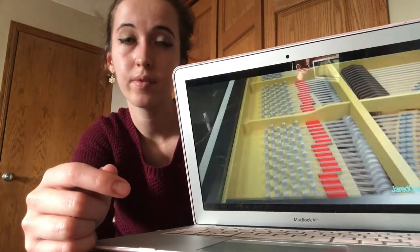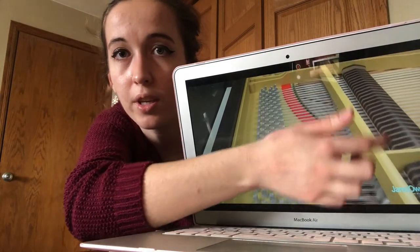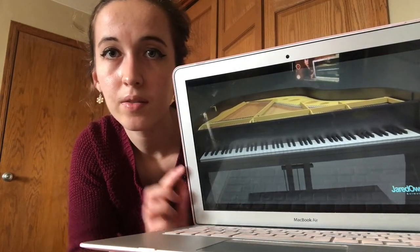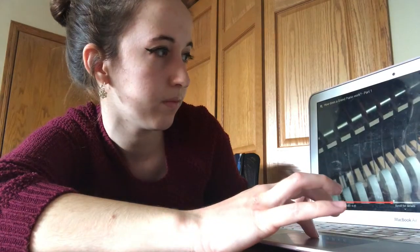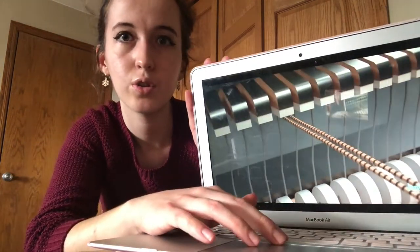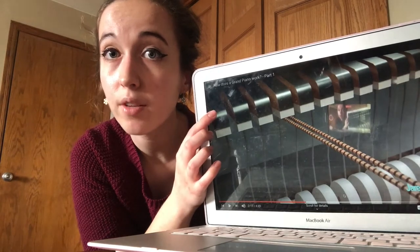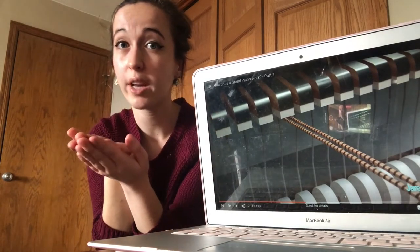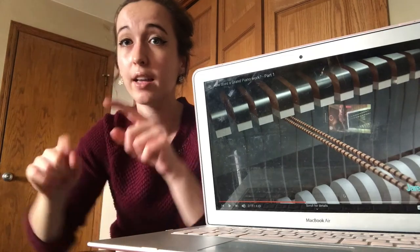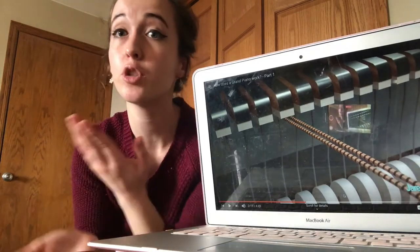The vibrating of these strings is what makes the sound you hear. This won't happen until a key is pressed — the strings are connected to all the keys. There are 88 keys on a grand piano: 52 white keys and 36 black keys. Most of the keys strike three strings at a time. For lower notes they strike two strings. Do you see these little white hammers? They are attached to all of the keys, and underneath the keys there is a string or a group of strings. As you press the key down, these little hammers pop up and hit the string, allowing the sound to vibrate through the piano.